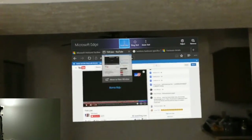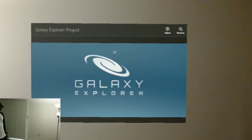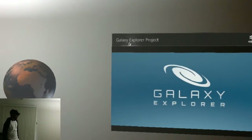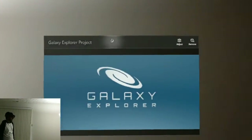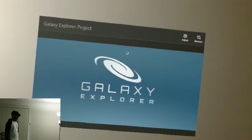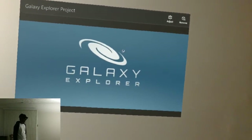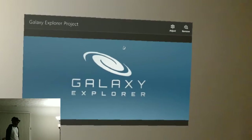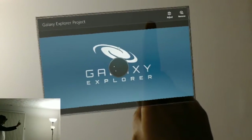Let me quickly go to other applications. Microsoft has developed a bunch of applications especially for HoloLens — two of them are Galaxy Explorer and HoloTour. They have also developed two games, one of which is Fragments. You can go to the store and see HoloLens-specific applications. Let me go to Galaxy Explorer so you can see the galaxy.